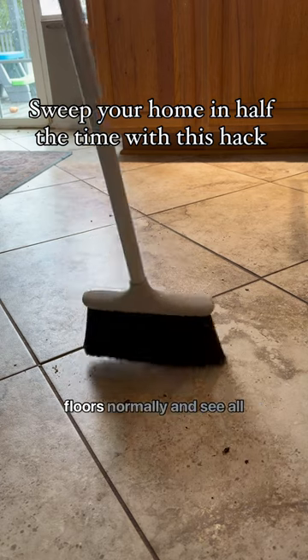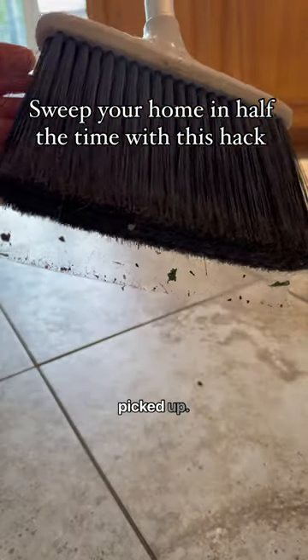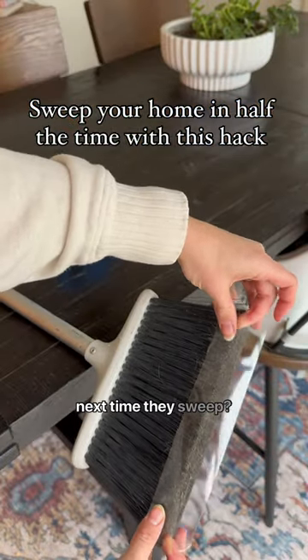Then go ahead and sweep your floors normally and see all the stuff that you can pick up with the tape. Look at all the dirt that it picked up. Who's going to try this hack next time they sweep?